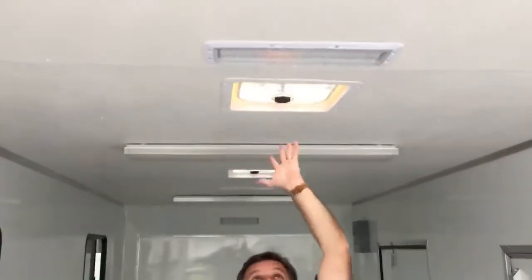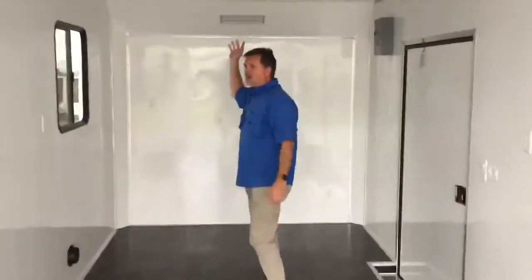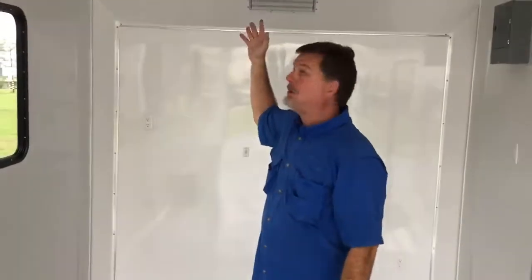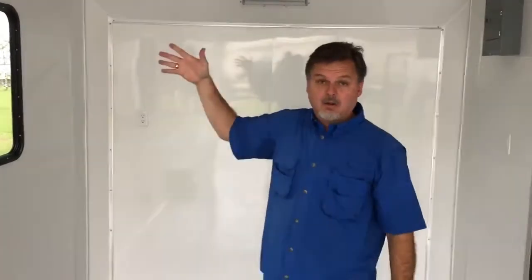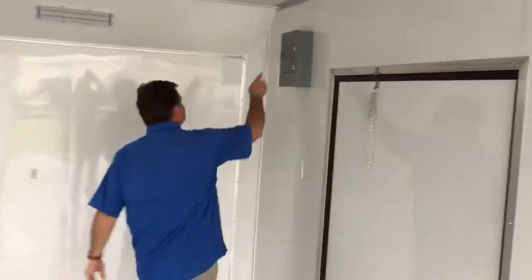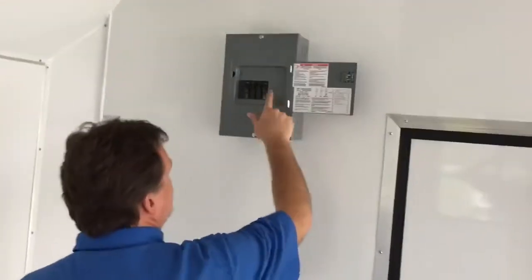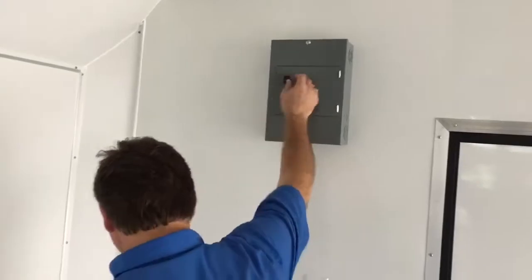It's got a fan so you can turn it on and cool it down, but you don't have to rely on that alone as an air conditioner. There's additional bracing and wiring already set up at the front for you to put in the air conditioner you want. I'm not going to select your air conditioner — you do. It's already wired for that. 50-amp service box right here, with your main switch, and you just add your other breakers into it.